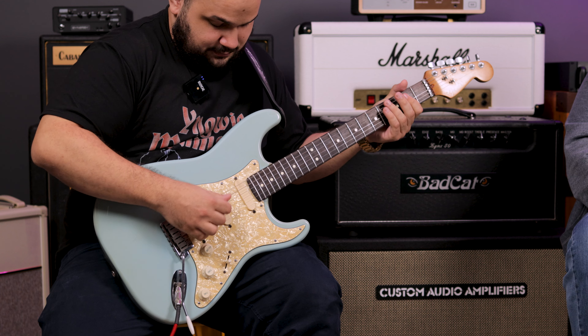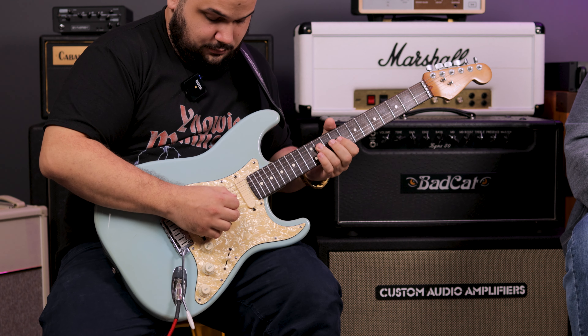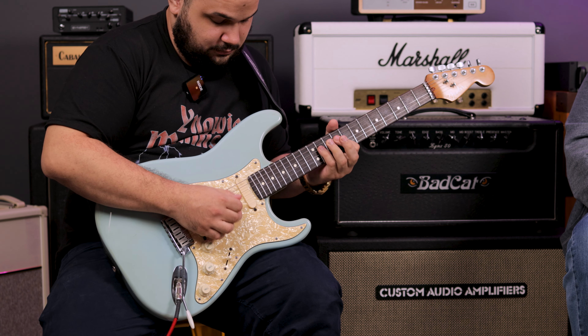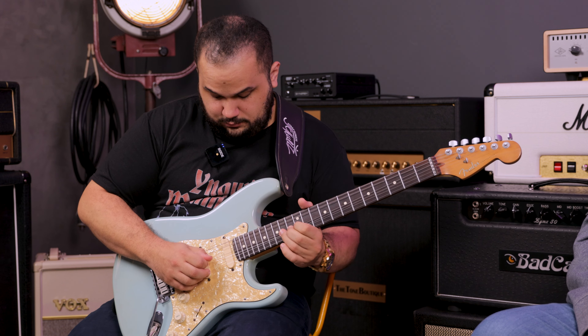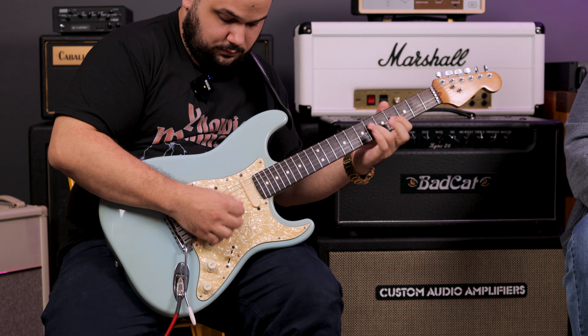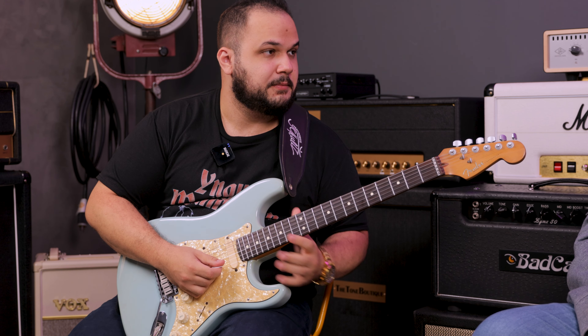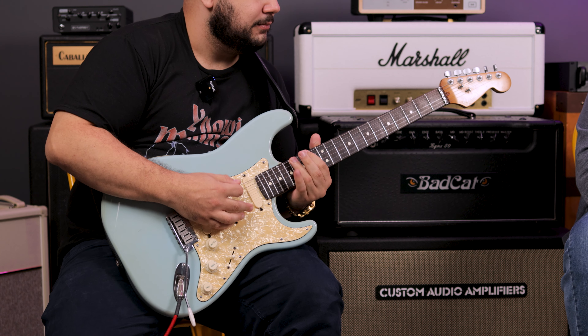And in the middle position, let's hear. I liked it too — it almost gets that harmonic, right? Almost, almost. If you don't know what we're talking about, you need to watch the Eric Johnson Virginia video. There you'll understand what we're talking about with harmonics and octaves, which on this guitar specifically occurs naturally.